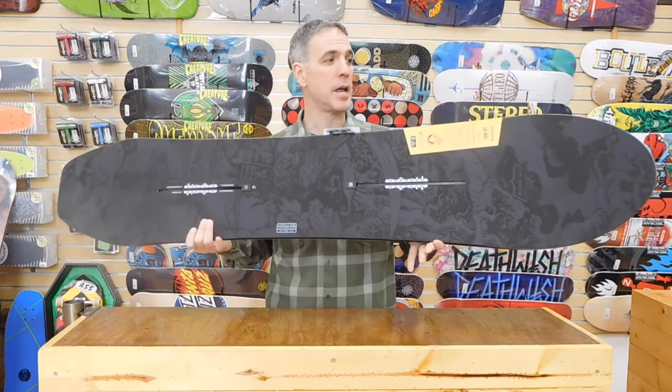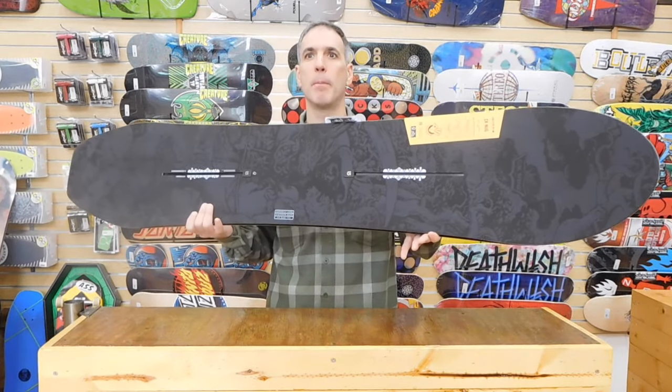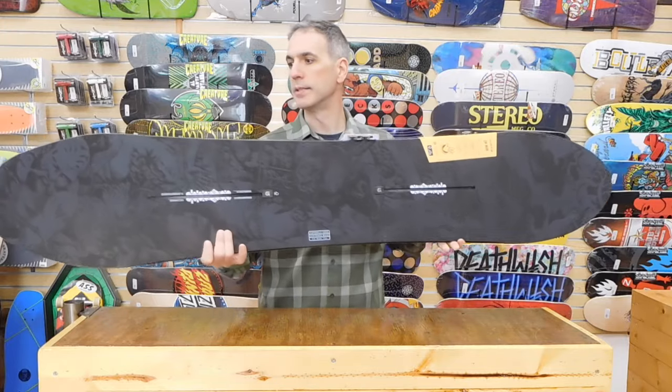Hey, it's Chris from Alpine Ski Shop and today we're going to take a look at the mid-season Burton Nug Craig Kelly release.